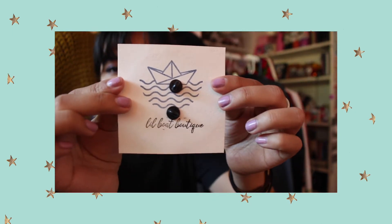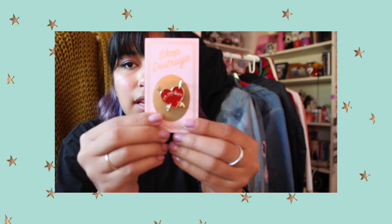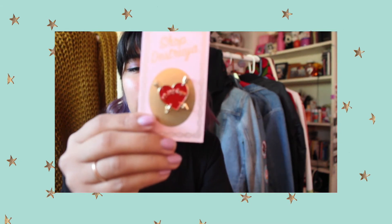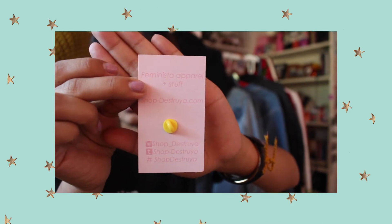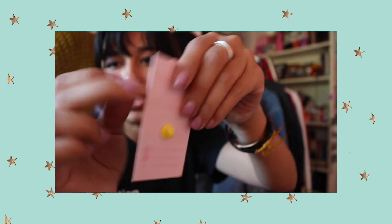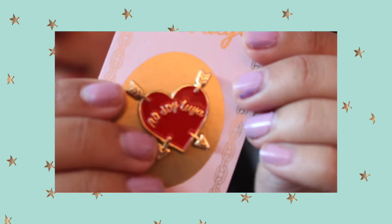Then this is from the brand Shop Destruya — it's a heart that says 'No Soy Tuya.' I thought it was really neat. Check their Instagram, I'll link their stuff down below. I'm gonna zoom in so you guys can actually see the details on this.